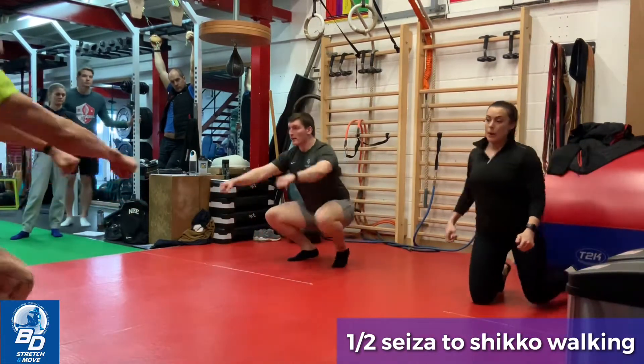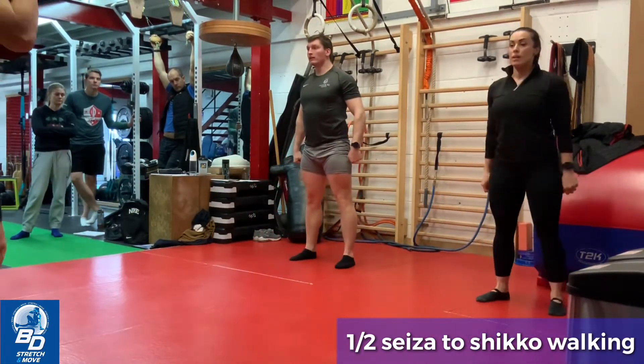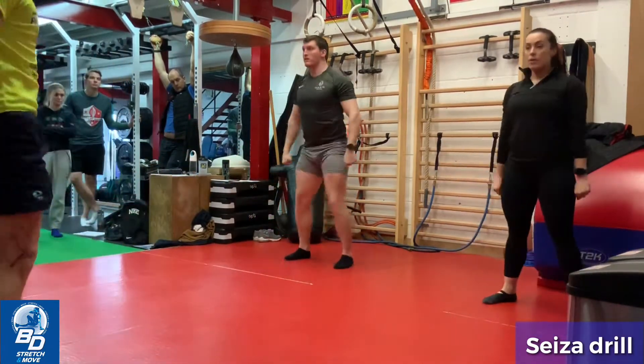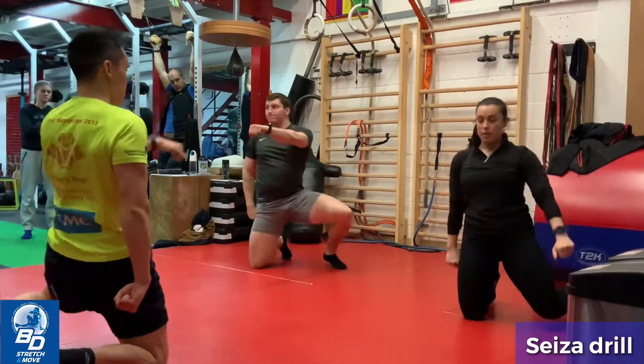Up you come. Seiza drill: left, right, left, right. Down, right, left, right, left.